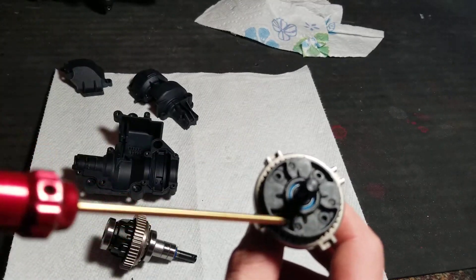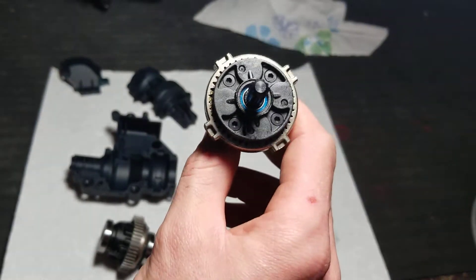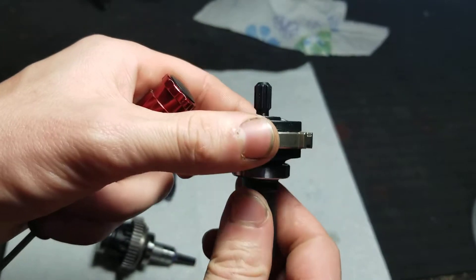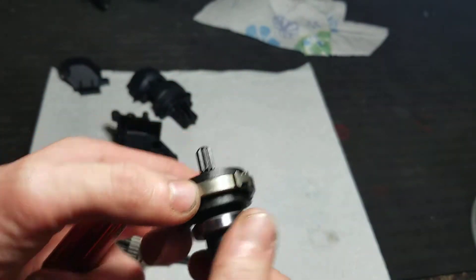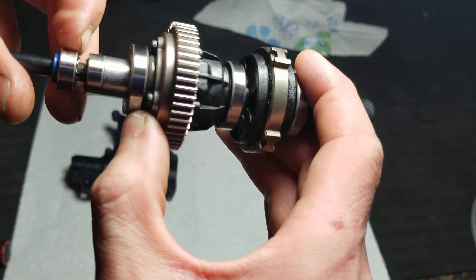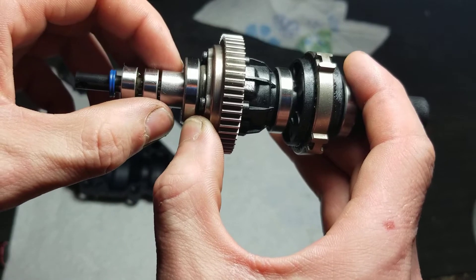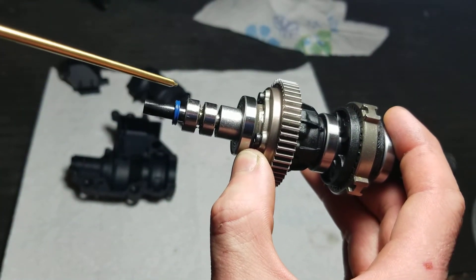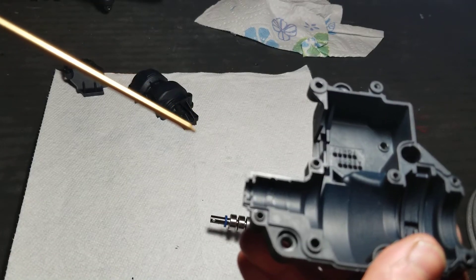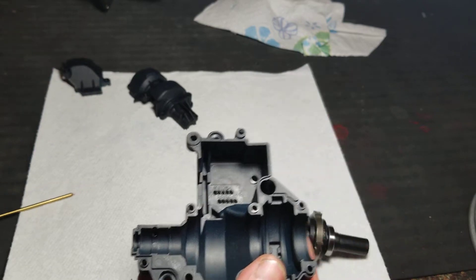There are four 2-millimeter allen screws holding it together. Basically you just turn this and it gives gear reduction when it's in the diff. When it's all together it looks like this, and then you've got the two bearings. Make sure this seal right here is correctly seated in this groove — it's a little x-ring seal — make sure it's correctly seated in that groove.